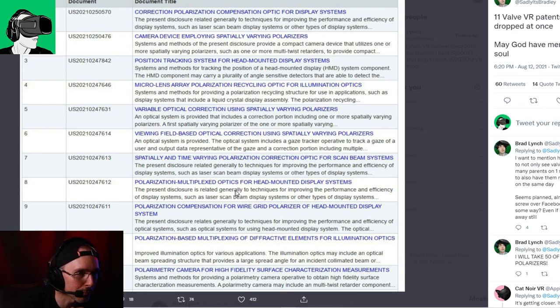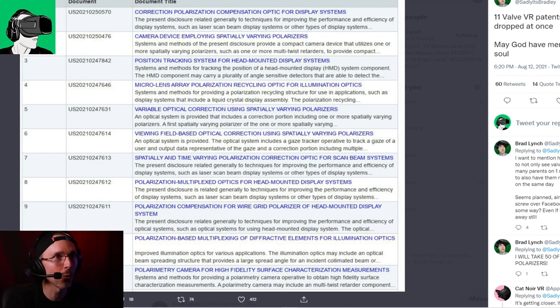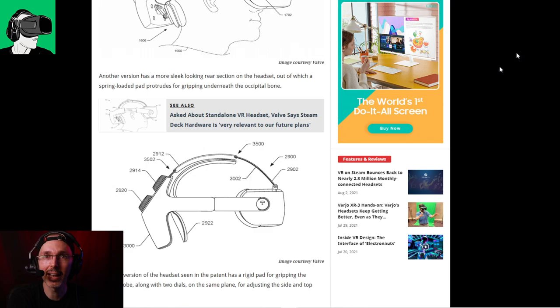Additional patents include 'Polarizing Beam Multiplexing of Diffracting Elements for Illumination Optics' and 'Photometry Camera for High Fidelity Surface Characterization Measurements' — systems for obtaining high-fidelity surface characterization measurements. So basically, the gist is that Valve is working on or getting patents around optics inside the headset and the tracking system. We're getting closer to more clues about what's happening with the next Valve headset — whatever it ends up being called.